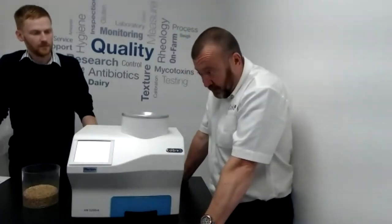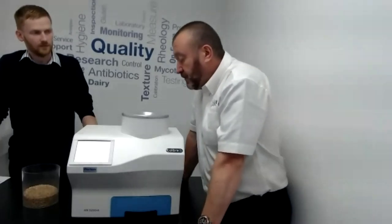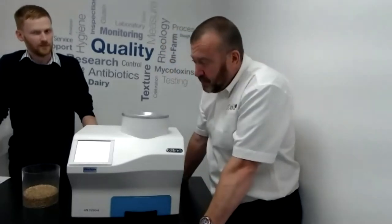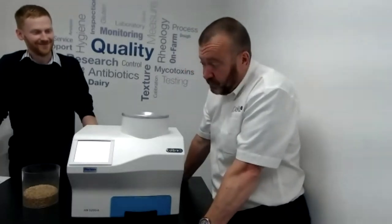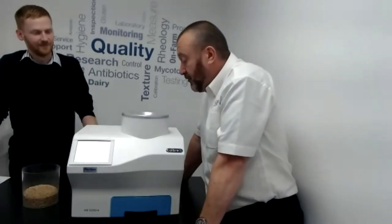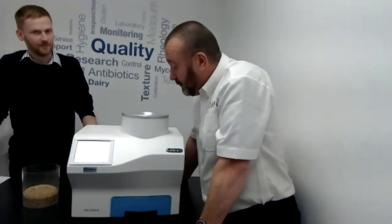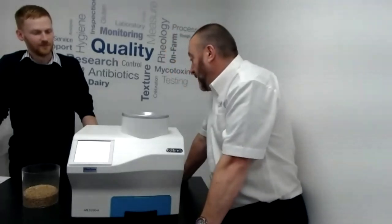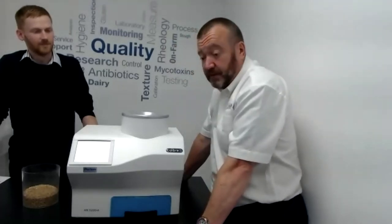For servicing, we recommend an annual service on these instruments. Although the sample cell is self-contained, we occasionally get grains filling inside it, so we strip all the covers off and sweep out any stray grains. We then recalibrate the specific weights and recalibrate the temperature sensor. We can also download any data, which just requires a USB stick.